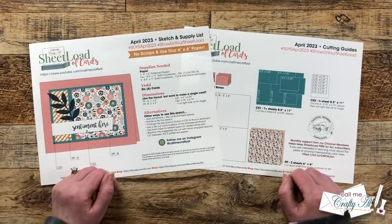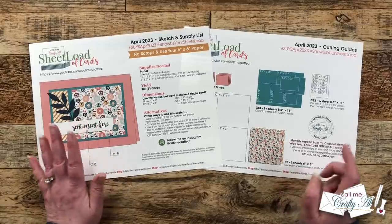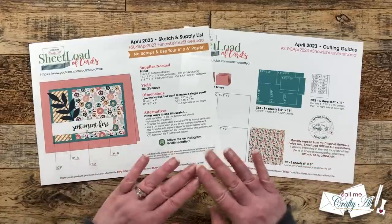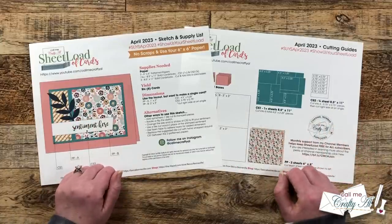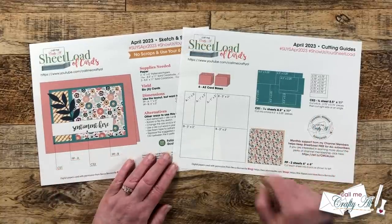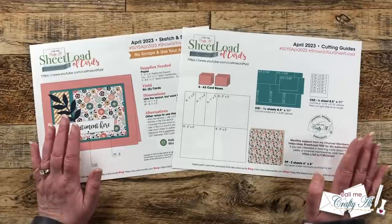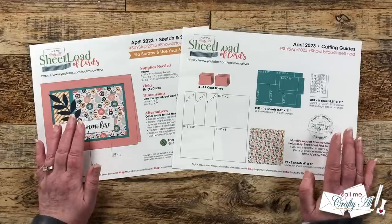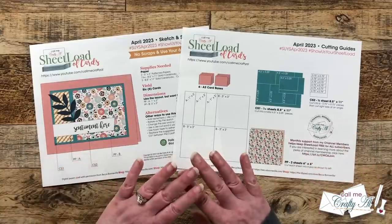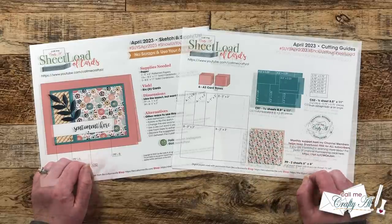Before we move on, I wanted to point out a couple of special things about the April 2023 printable. It is an A2 card, which is pretty normal, but we are going to be using six-by-six paper with not a bit of scrap left over. We'll use two pieces of six-by-six paper, cutting them up completely to make six cards total. If you don't have six-by-six paper, you could cut down 12-by-12 or use a full 12-by-12 sheet to make a whole lot more cards.